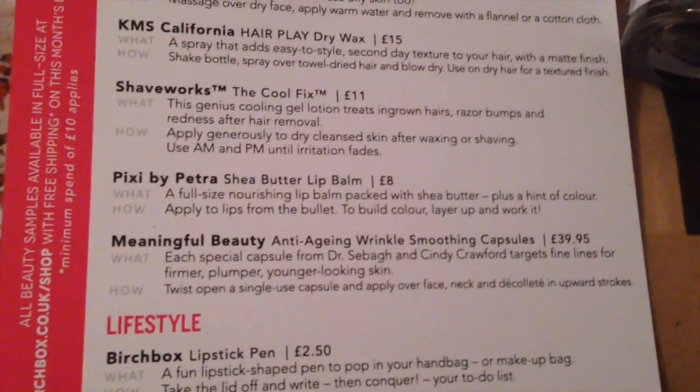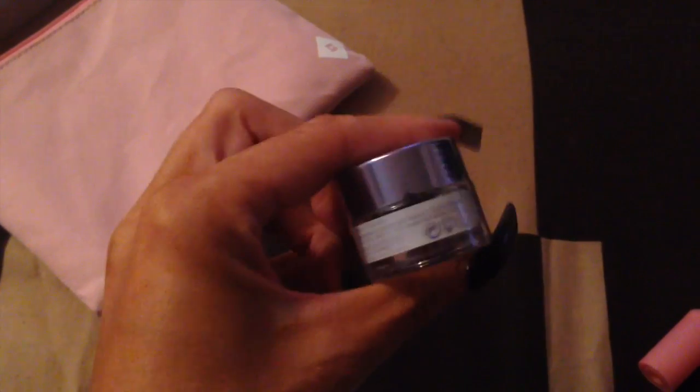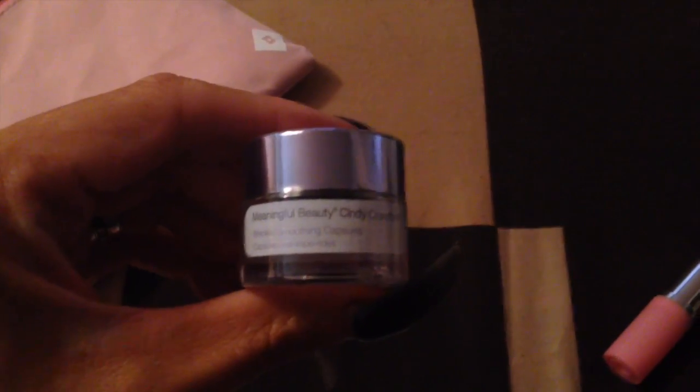Next is Meaningful Beauty Anti-Aging Wrinkle Smoothing Capsules, which is £39.95 for the full size. This is by Cindy Crawford — it's a bottle of capsules. Each special capsule from Dr. Sabar and Cindy Crawford targets fine lines for firmer, plumper, younger looking skin. You twist open a single use capsule and apply it over the face — you don't swallow them, which is what I probably would have thought. You just open one of the little capsules inside. Let's see what that does.